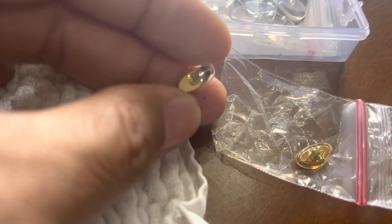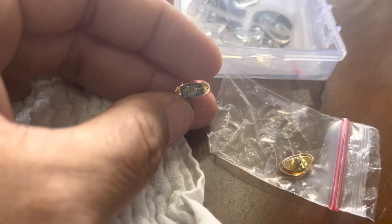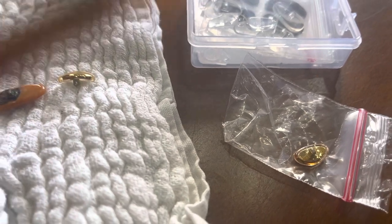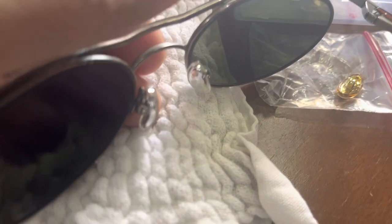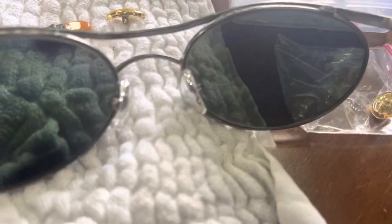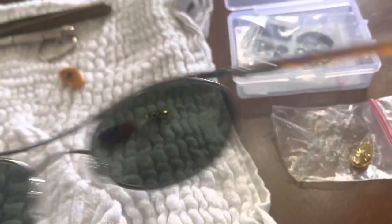They came in two colors: gold and silver. Here's the gold version, but the one I installed is the silver chrome finish — it looks much better. I unscrewed the two screws, pulled out the old pads, and put the new nose pads in. I was a little worried about the fit at first.